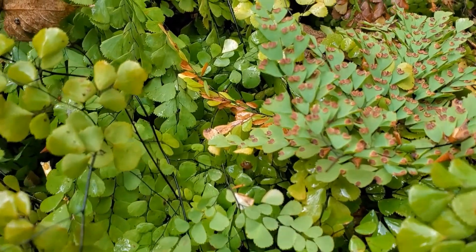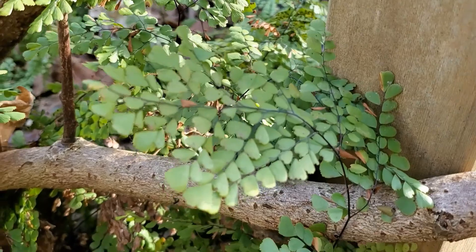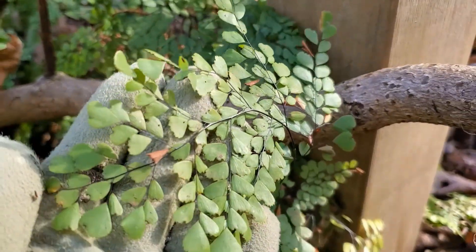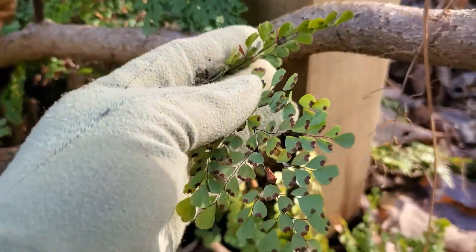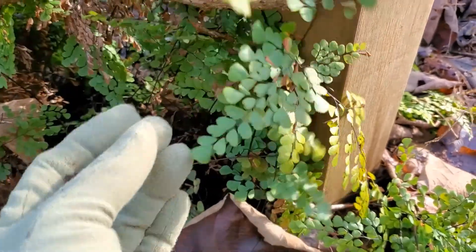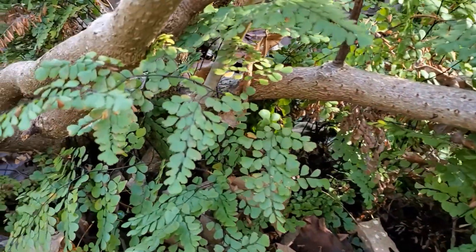This is Adiantum venustum, sometimes called Himalayan or evergreen maidenhair fern. It looks delicate but it's a tough little ground cover, about eight inches tall, and it spreads. It likes moist soil, but not wet, and shade. You can expect it to survive down to zone five, although it might not be evergreen, and up to zone nine.